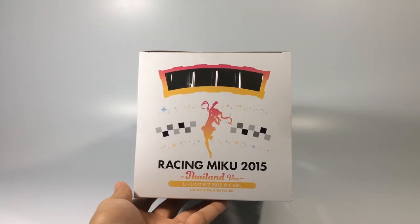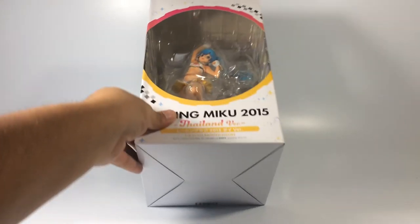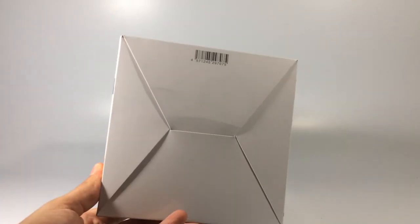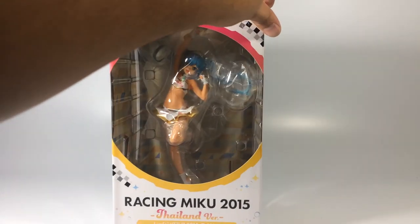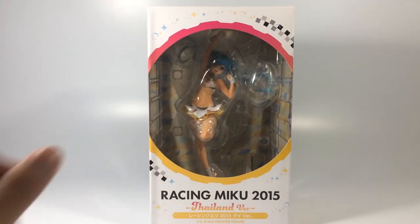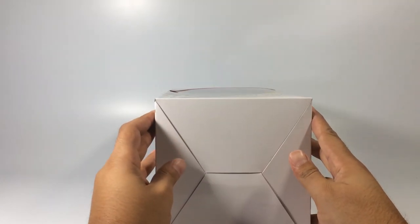Now we are taking a really good look around the box, and as always we're gonna try to open the box from the bottom part. This is something I always do because normally it doesn't have any tape — so if you want to use a closet bag and put it back in the box, it's just gonna look nice and you're not gonna damage the tape on the top.